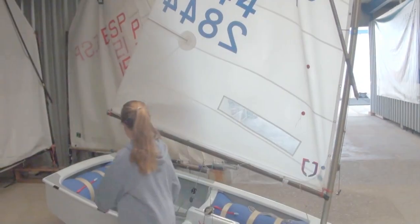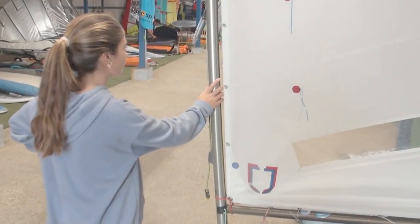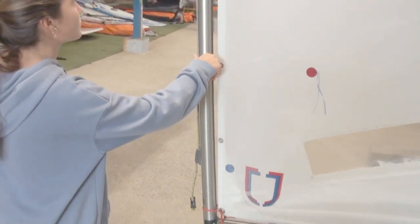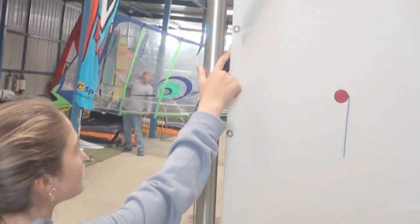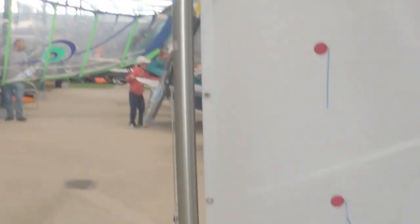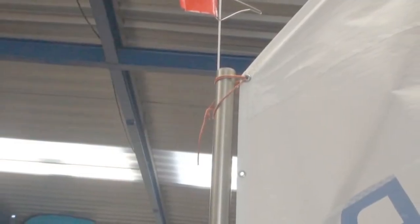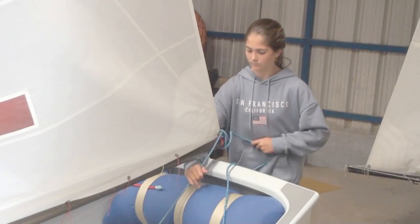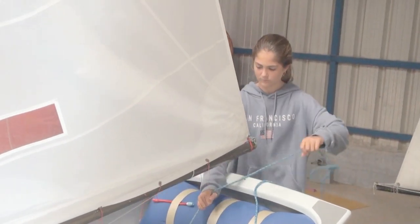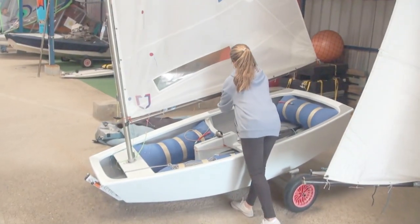Luego caza la escota hasta que el pliegue desaparezca. Comprueba la distancia entre el mástil y la vela: debe ser de exactamente un centímetro en el punto más separado. Reajusta los córners si es necesario. Si mide más de un centímetro, el cabo del córner del puño de pena es demasiado largo y habrá que desmontar el mástil y acortarlo. Si por el contrario la distancia fuese menos de un centímetro, habría que alargarlo.